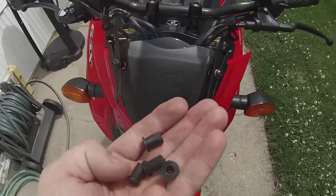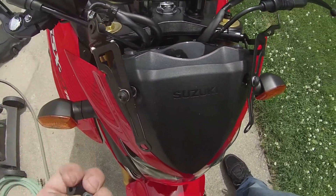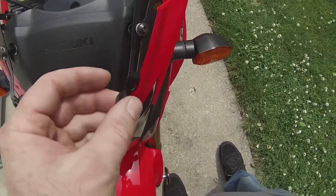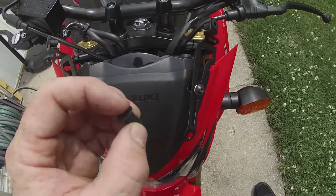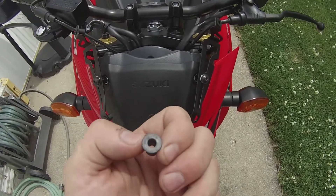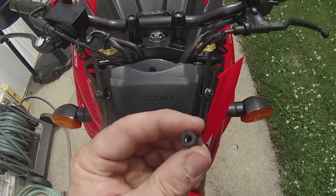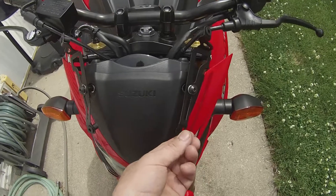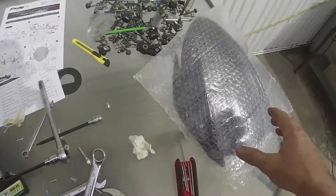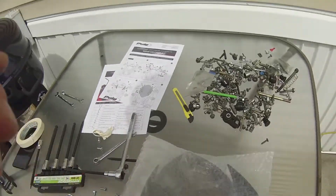Your next step will be to grab these little rubber crush nuts they give you. You install them in here like this — you put one there, one there, one there, and another one down here. The reason they use these is because when you tighten them, they smush and spread out, and that's how you tighten your windshield. It also gives it vibration protection so it won't mess up. But like I said, with the hardware they give you I'm not expecting miracles. So you put those on like that, then you grab your windshield here.